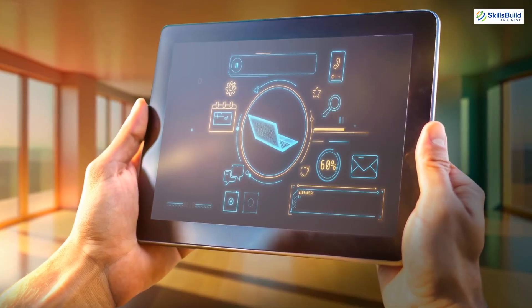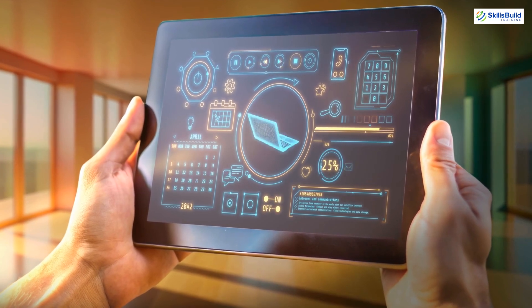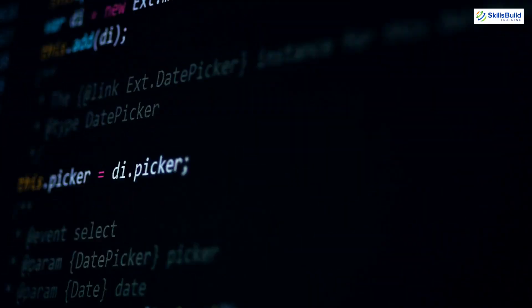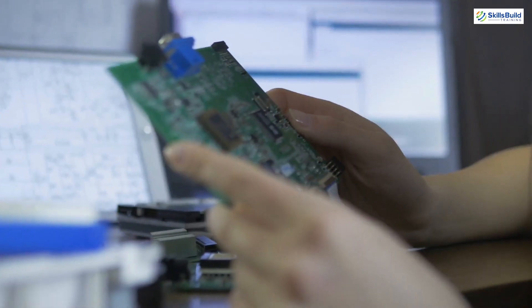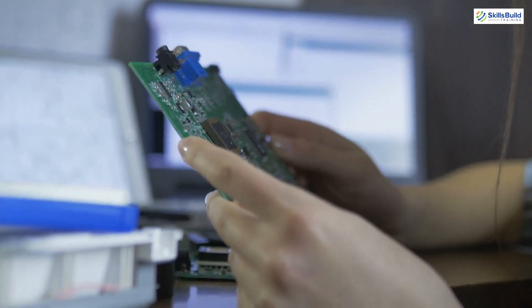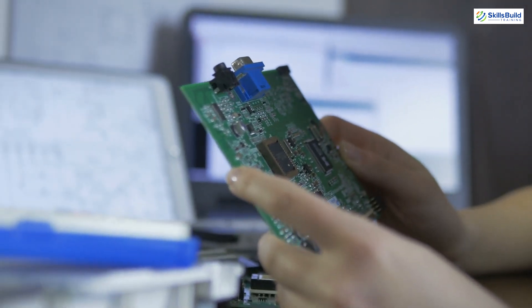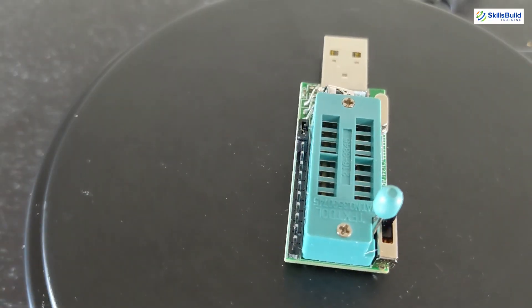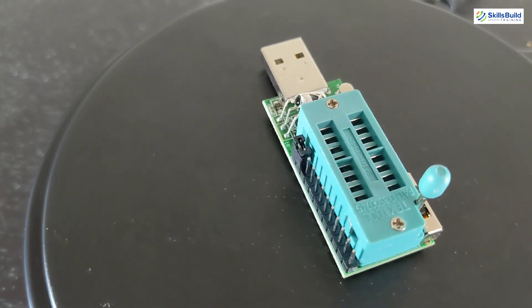But why does any of this matter in bug bounties and threat hunting? When testing Internet of Things and integrated systems, we often don't have much information on the code that runs their basic functions. These devices often use microcontrollers which have a set of instructions pre-programmed that cannot be changed without physical access to the chip. Now, with this little USB stick, we can start hunting for those hidden bugs.